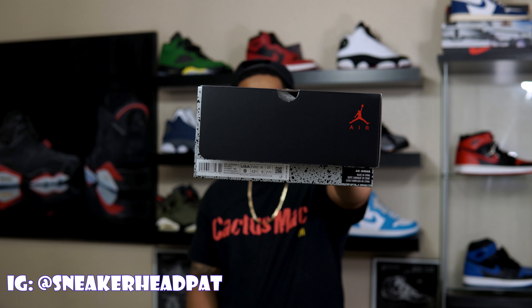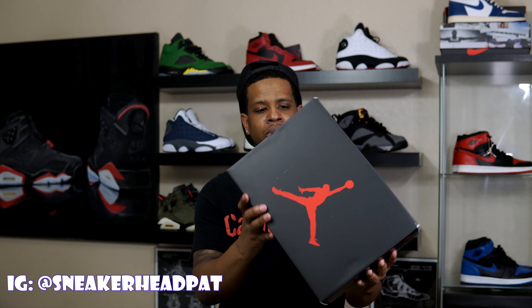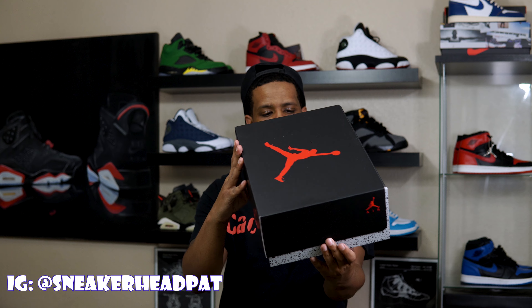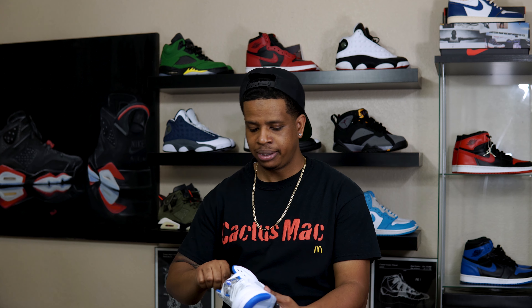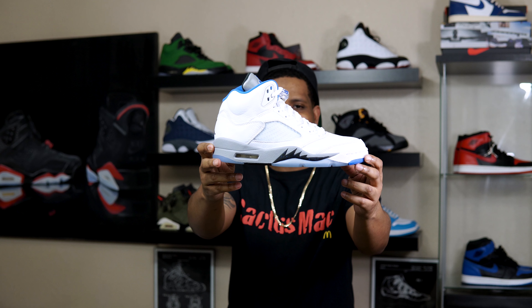What's going on people, it is your boy Sneakerhead Pat coming with another video. Got the Stealth Fives, picked up that size 9. The colorway on the box: white, hyper royal, and stealth. These retail for $190 and dropped about a week ago.